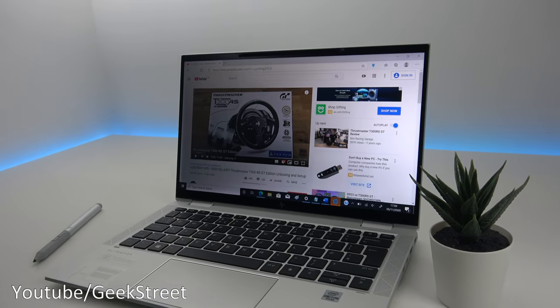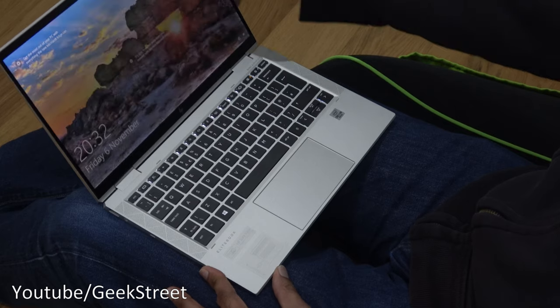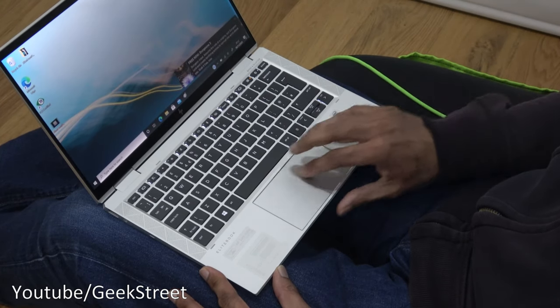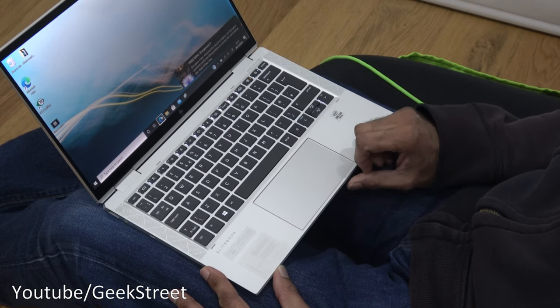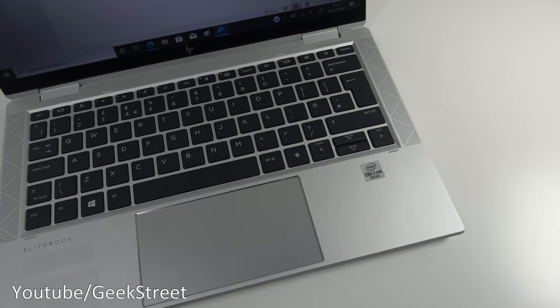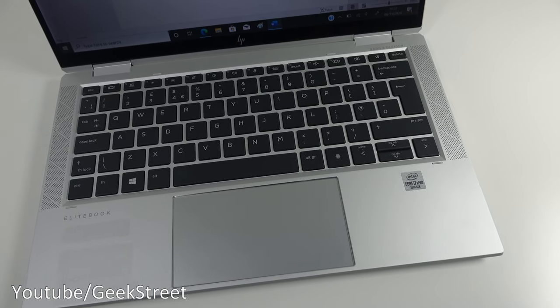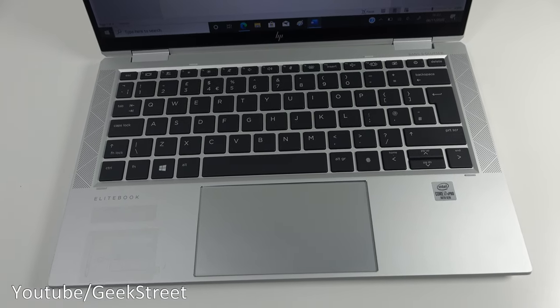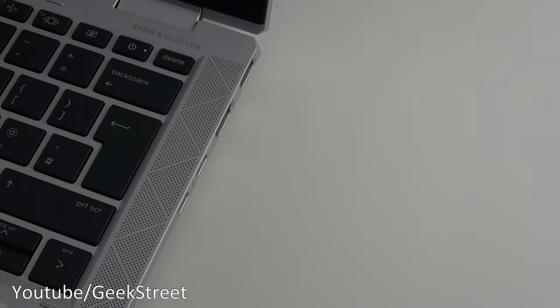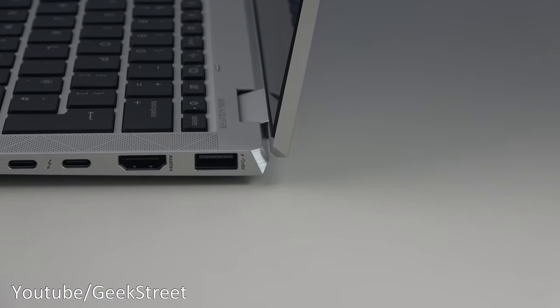Processor-wise it has an Intel Core i7 vPro 10th generation. The display is a full HD 1080p IPS screen with anti-glare, and the screen is touchscreen. Size-wise this one is 13.3 inches. RAM-wise it has 16GB of LPDDR4. Graphics are integrated Intel UHD. Storage is 256GB PCIe NVMe SSD — super fast. Wi-Fi is Intel Wi-Fi 6. It comes with a rechargeable active pen, and audio-wise it has four premium speakers.